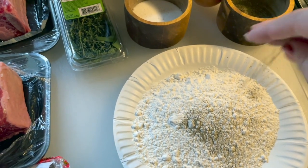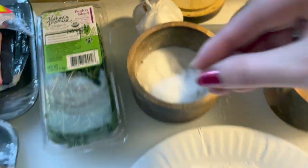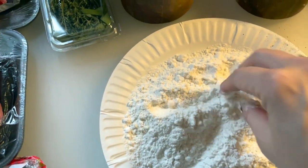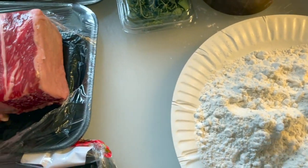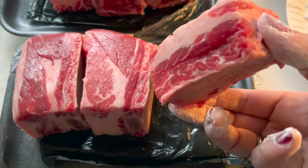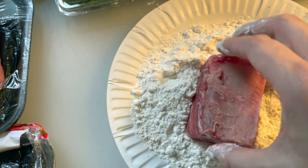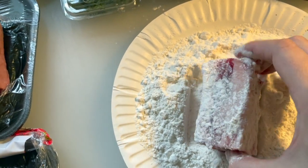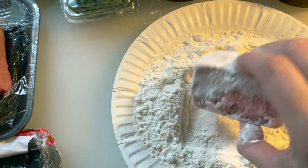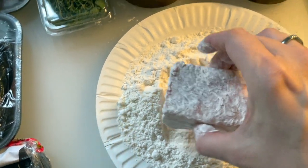First, we're going to salt and pepper our flour and mix that in — we're going to need this to coat our short ribs. Once that's mixed up, take the short ribs and coat each side, top and bottom, really well.